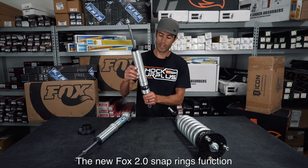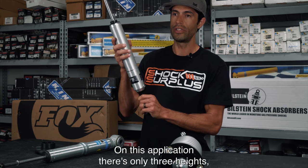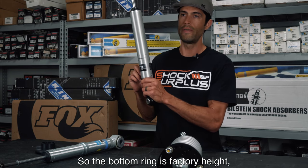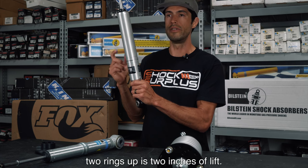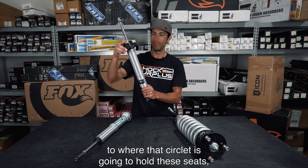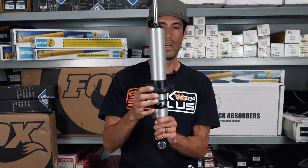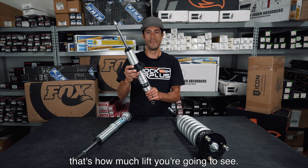The new Fox 2.0 snap rings function in almost the exact same manner. On this application there are only three heights — Fox is a little more limited on options. The bottom ring is factory height, one ring up is one inch of lift, and two rings up is two inches of lift. That circlip holds the seat and coil spring collar, so your factory coil springs sit there and depending on where your height is set, that's how much lift you'll see.